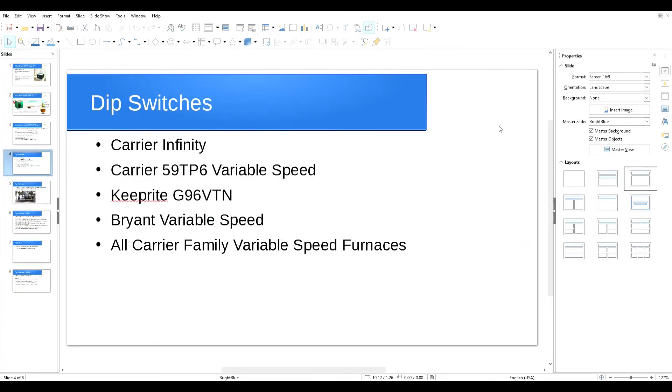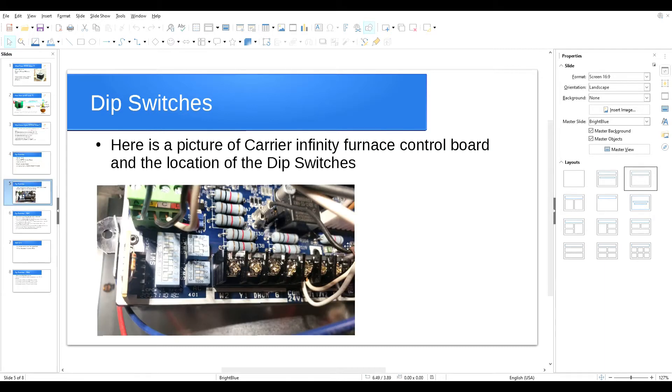In this video I want to talk about the dip switch adjustments on carrier variable speed furnaces like Carrier Infinity furnaces, Carrier models 59TP6 variable speed furnaces, or any other carrier manufacturers like Keeprite and Bryant. They're all kind of the same — they all follow the same principles, so by learning one you will be able to do the adjustment for all these types of furnaces.